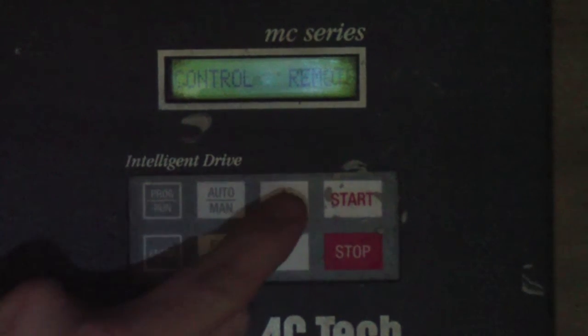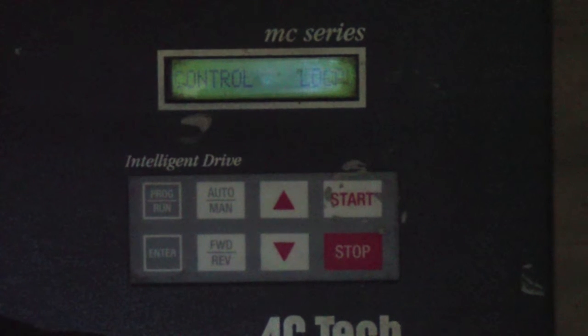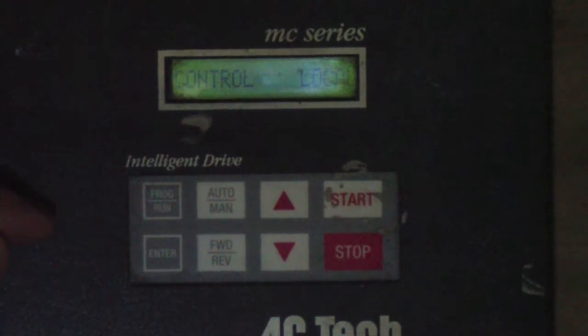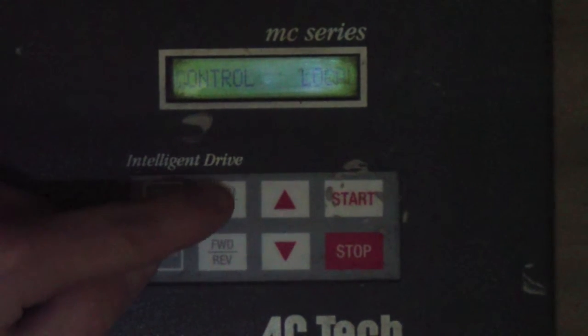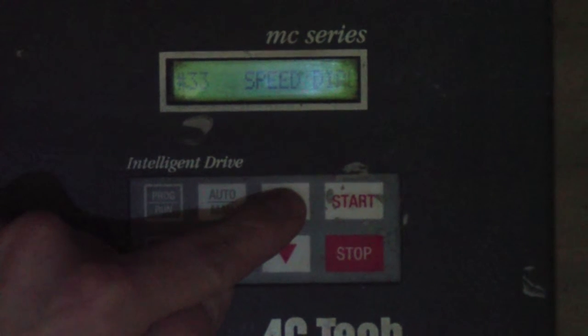The cursor will go over to the right-hand side. Hit the up arrow once and twice to change that to Control Local, then hit Enter. The cursor will go back to the left and we're now reading Control Local. Hit the Auto Man button again and use the up arrow to go to parameter number 57.